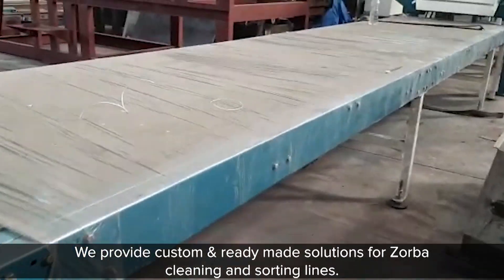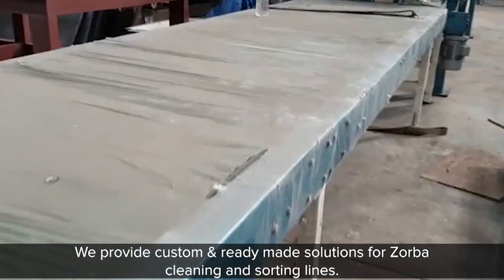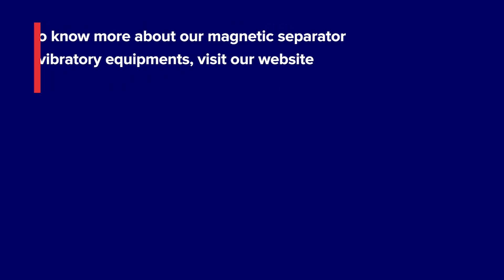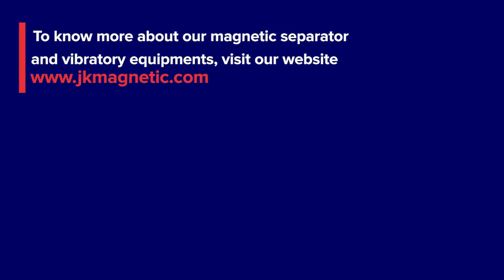We provide custom and ready-made solutions for sorba cleaning and sorting lines. To know more about our magnetic separator and vibratory equipments, visit our website: www.jkmagnetic.com.